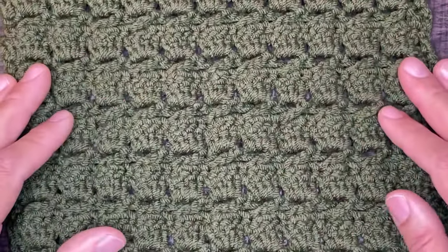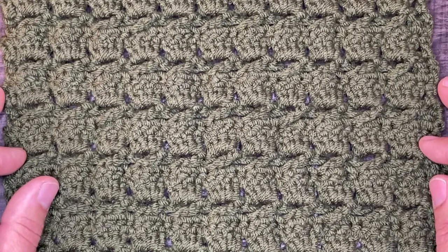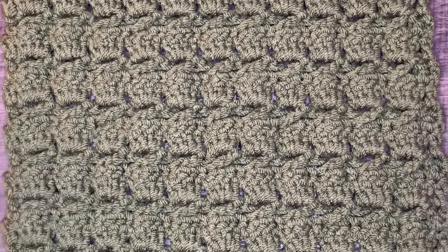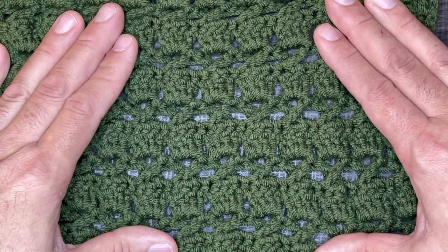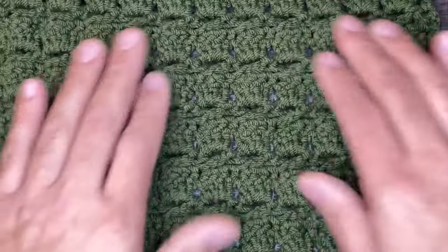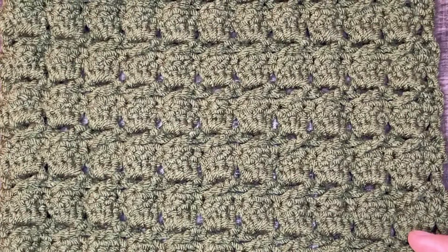I used a medium four-weight yarn for this and a six millimeter crochet hook. Feel free to use whatever yarn and hooks you like, but I would recommend that you follow the ball band for hook recommendations. The stitch multiple here is four plus two. Again, very simple, very quick to work up. It's a two-row repeat which involves crosses in between clusters, and it bounces back so there's a lot of stretch. Super nice. Without further ado, let's get right into the tutorial.